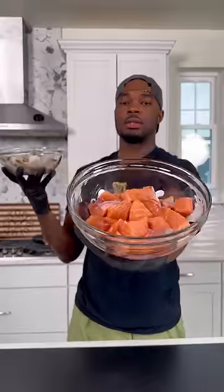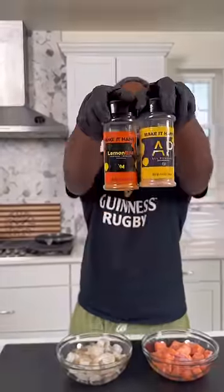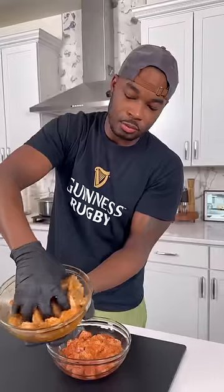In two separate bowls, I got some 16/20 shrimps and salmon that I cubed up. I hit it with some oil and spices and gave them both a really good mix until it looked like this.